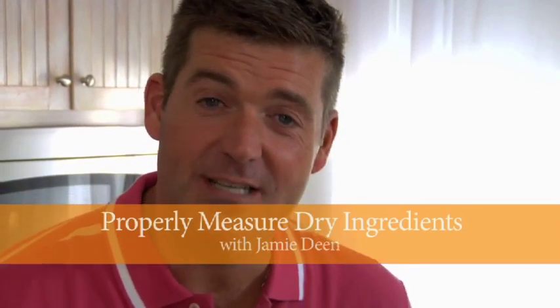Hey, I'm Jamie Dean, and today we're going to see how to measure dry ingredients precisely. It's very important when you're doing baking that everything be super precise — that's why I'm not the best baker in the world.